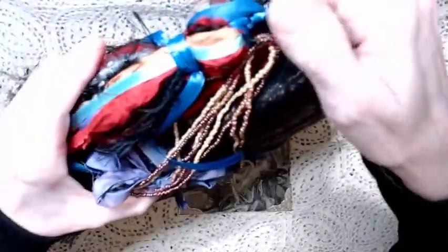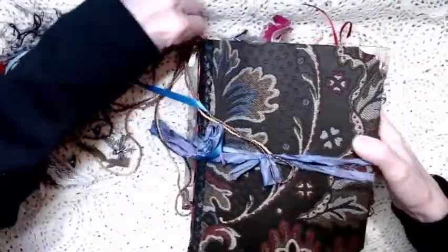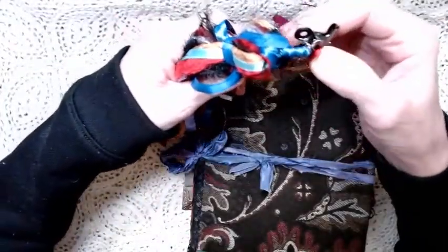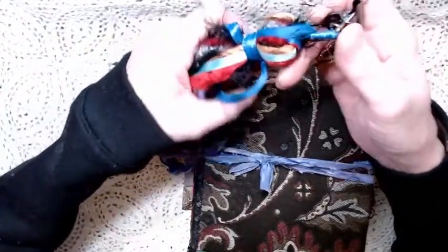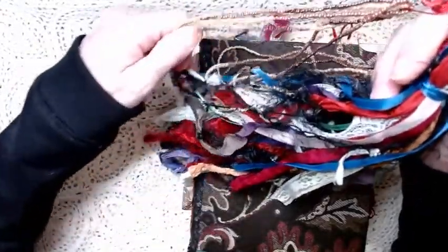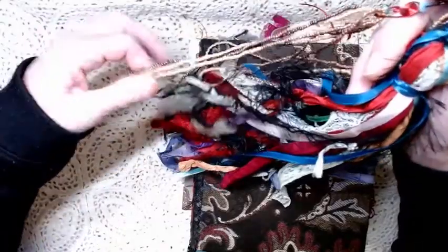It all comes off. Let me just take that off and go through that with you. What we have here are things — I tried to think of this through the whole journal — things that are pretty and flashy and things that you might pick up along the way if you were a traveling person, a traveling gypsy.